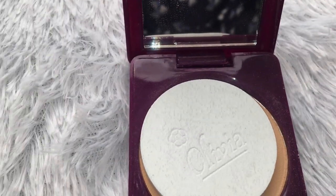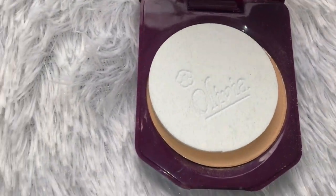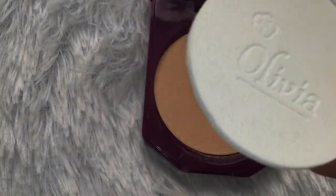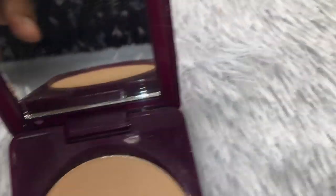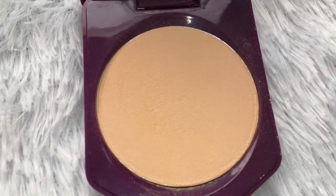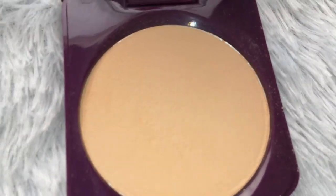There is a thick, good-quality mirror and a puff — this is Olivia's puff. There is also a plastic sheet inside. I have already made a makeup-under-100-rupees tutorial, so I applied it with a makeup brush in that video. Now this is the actual product.